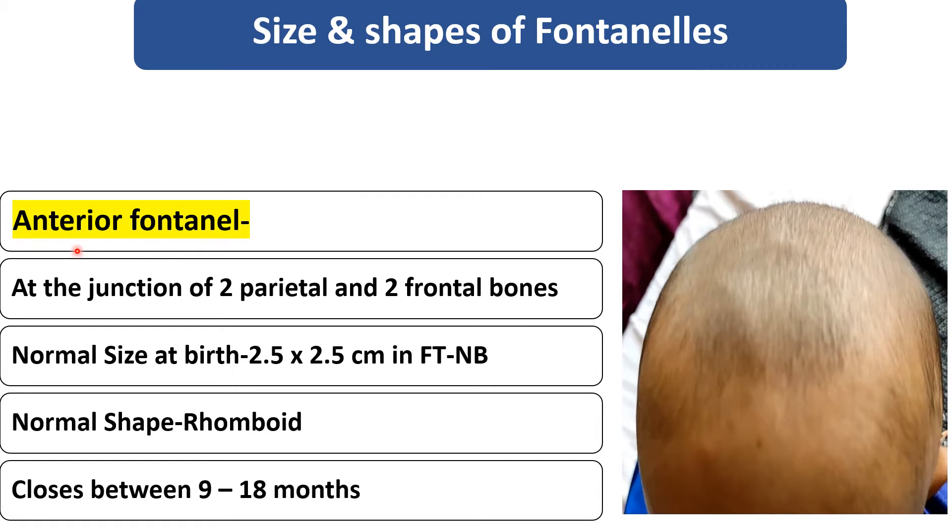The anterior fontanel is present at the junction of two parietal and two frontal bones. Here you can see the frontal bone and parietal bone junction. The shape of the anterior fontanel is rhomboid. At the time of birth, the size is 2.5 x 2.5 cm and it closes by the age of 9 to 18 months.